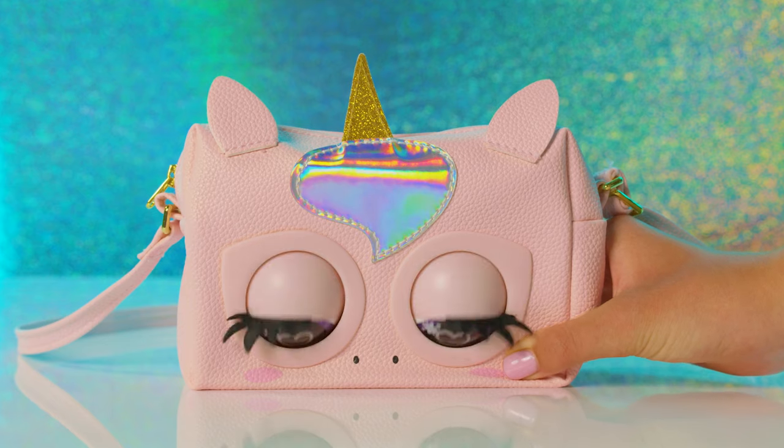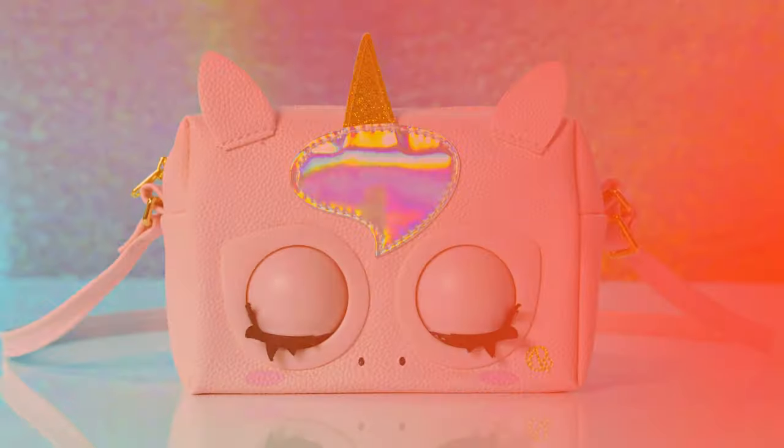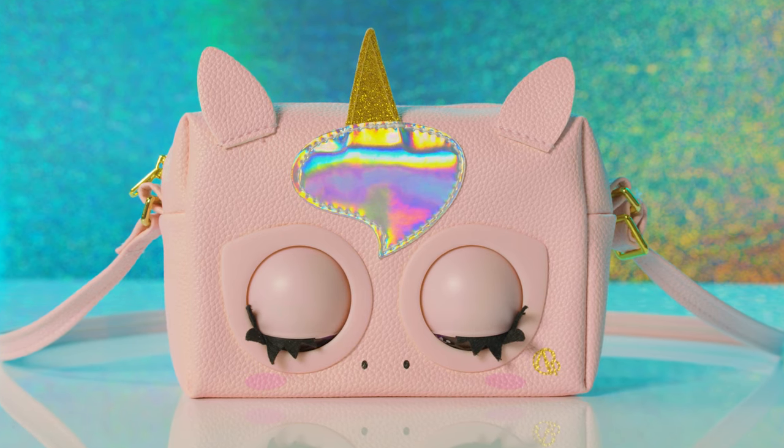Finally, you can put your purse pet in sleep mode by holding the insignia button. This will also happen automatically if you don't interact with it for 5 minutes.